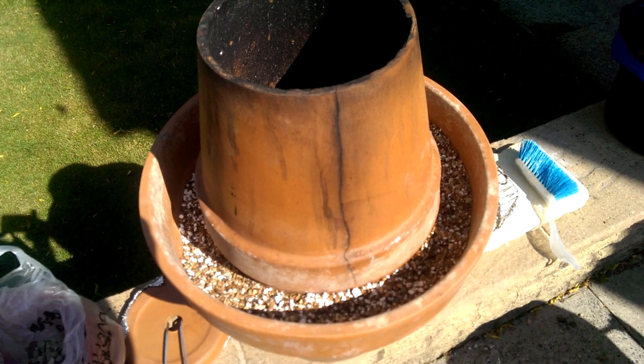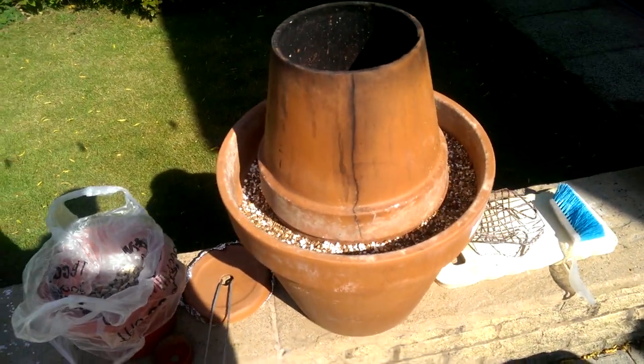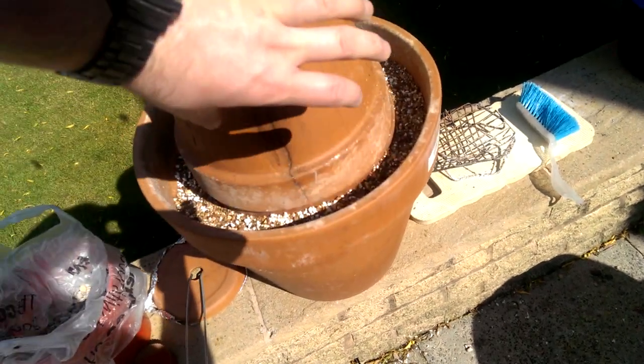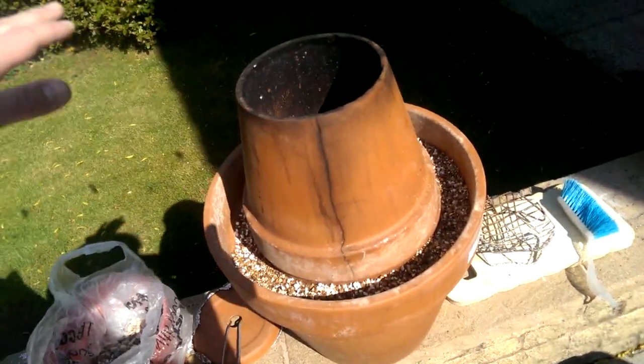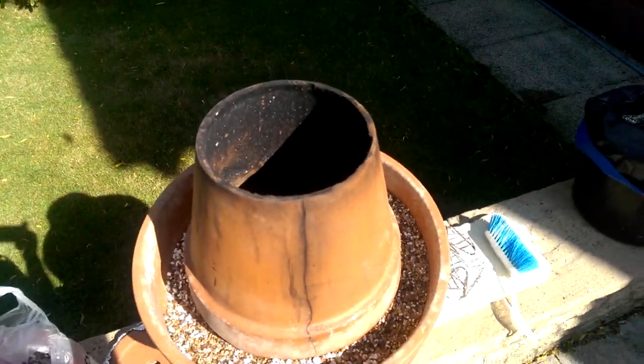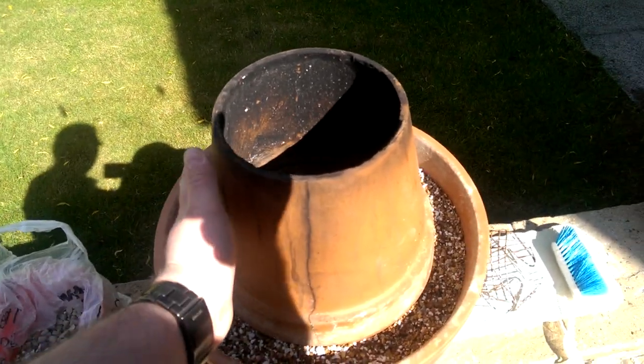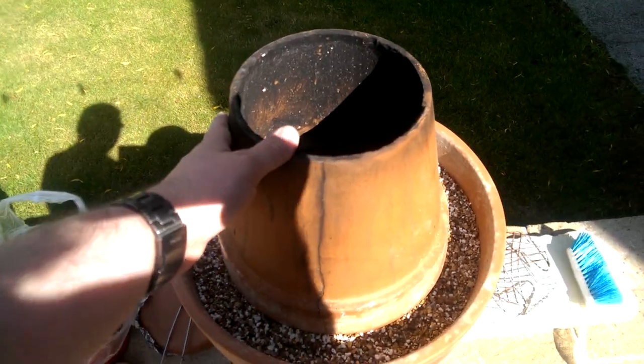When I rebuild this one after it's relocated, I'm going to get another one of these bigger pots, flip it upside down, cut a hole in the top, and fill the cavity with more insulation. That will keep the top pot hotter and should cook the food a bit better.